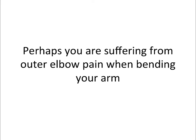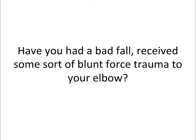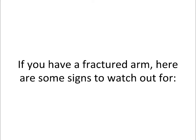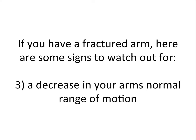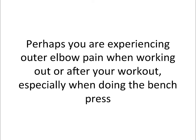Perhaps you are suffering from outer elbow pain when bending your arm. A possible reason could be that you fractured your arm. Have you had a bad fall, received some sort of blunt force trauma to your elbow, or maybe twisted your elbow beyond its normal range of motion within the past 24 hours? If you have a fractured arm, here are some signs to watch out for: inability to use your arm as before your injury, numbness in the hand and fingers of your affected arm, a decrease in your arm's normal range of motion, or a visible lump or deformity near the elbow.